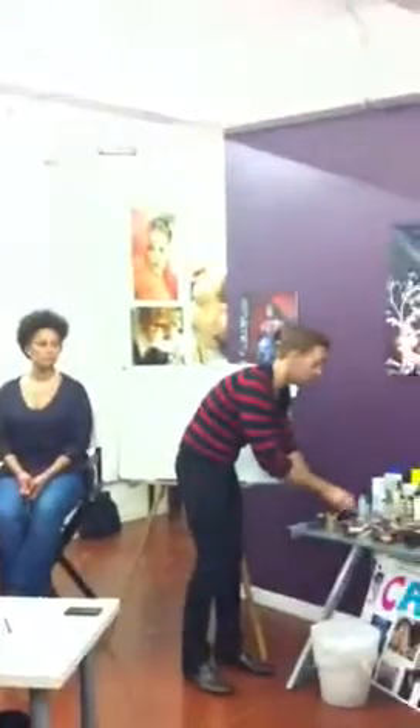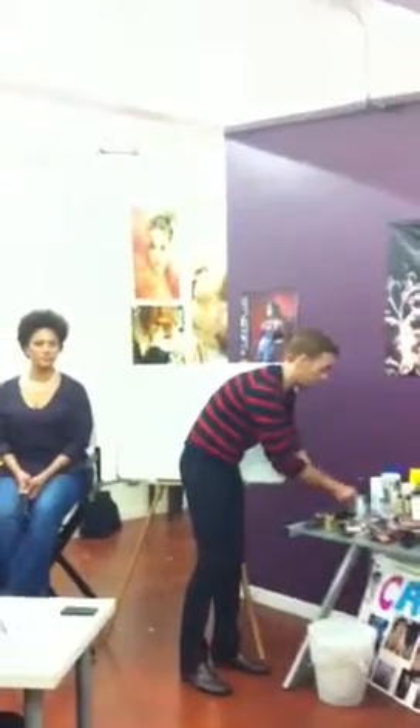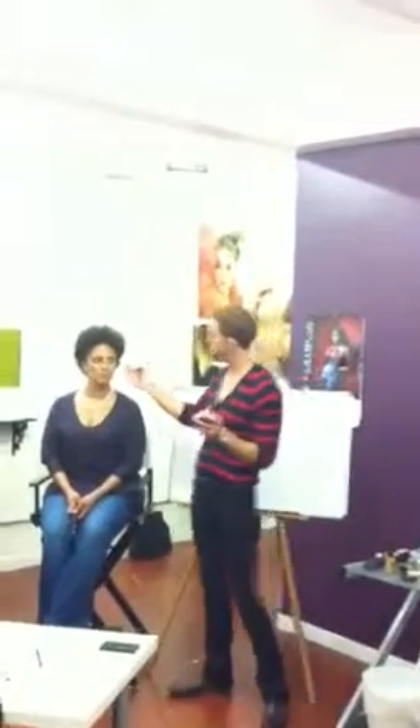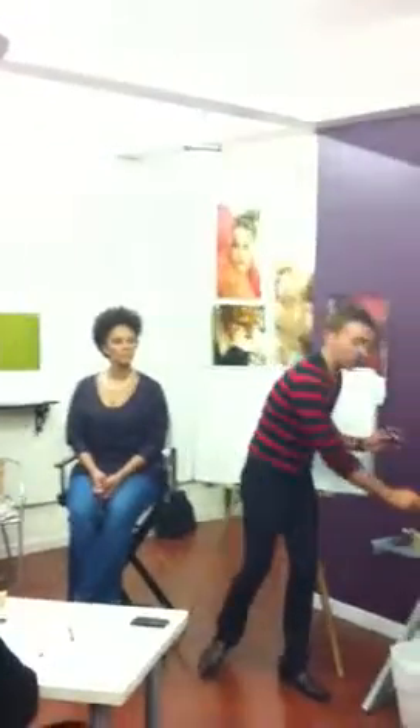Set and blend, and then you're done with that look and it is very long wearing. When you say set, is that when you go to your powder? So like if I use black underneath the shadows, it would just add more depth into it. The cool thing about these cream layers is they really just increase your pigment saturation.